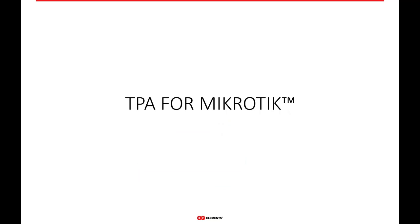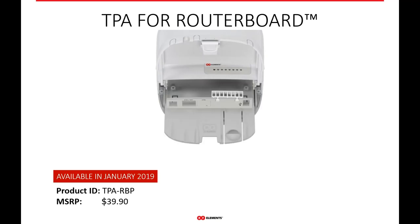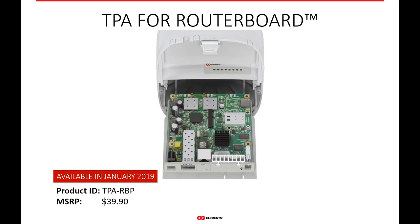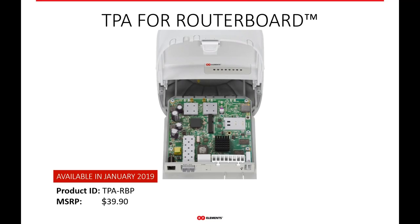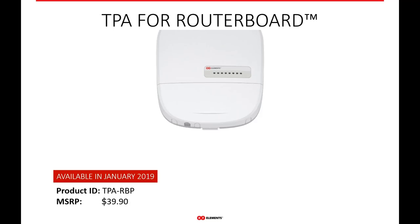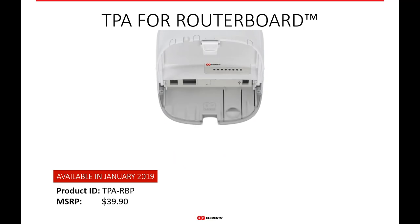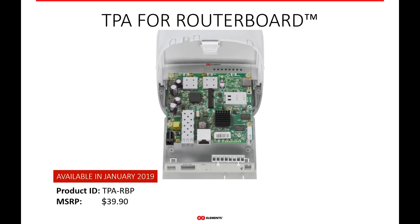If you're a MikroTik user, we have twist port adapters for MikroTik as well, generally for the small square form factor router boards they manufacture — like the router board 411, 911, the older 711s, and even the new M11 series boards. Here we have the twist port adapter for router board — this is our plastic enclosure twist port adapter, the RBP. You take a board, slide it in the insert, secure it with screws, connect the internal pigtails, and slide it up into the adapter. If you're using any MikroTik router board — 9 series, 7 series, 4 series, or the new M series — this twist port adapter will work for you.